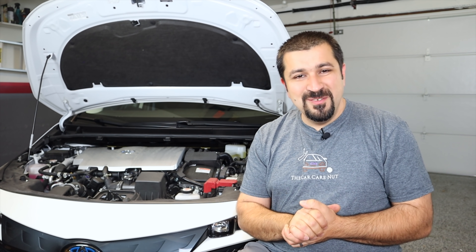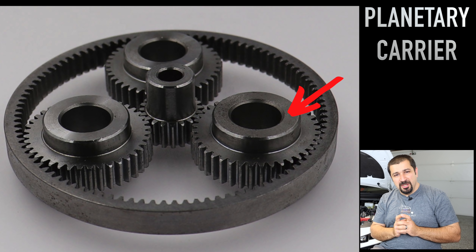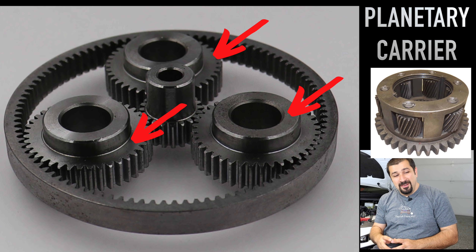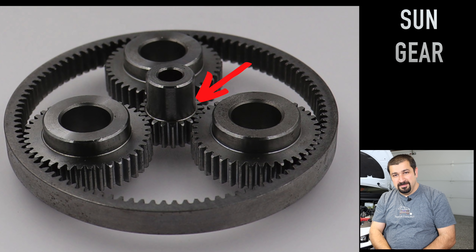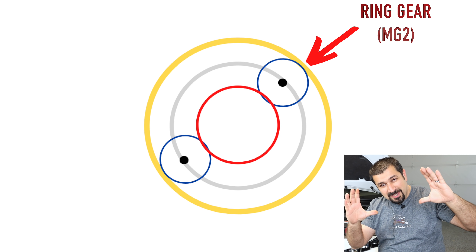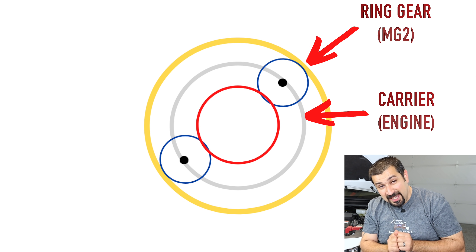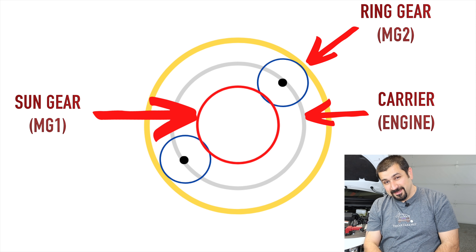The planetary gear set in its most basic form has three main components: the ring gear, which is the big gear on the outside; the planetary carrier, which sits in the middle and holds little gears that mesh with the inside of the ring gear; and the sun gear, a tiny gear right in the middle that also meshes with those little gears. The ring gear is attached to MG2; the carrier with the little gears is connected to the engine; and the sun gear in the middle is connected to MG1.